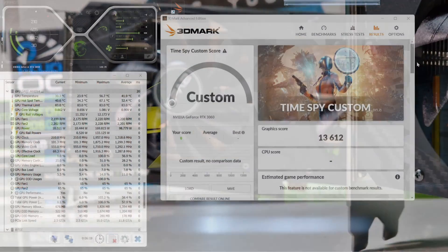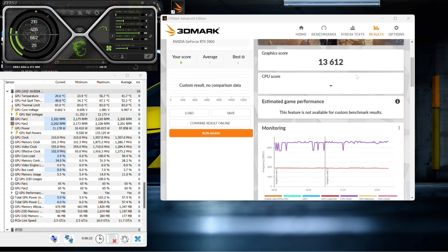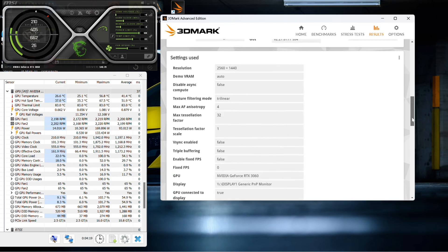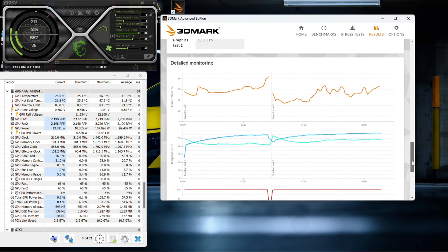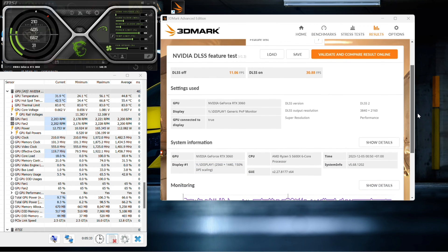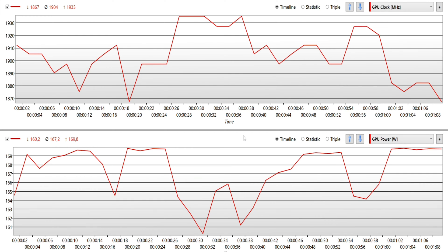So with the RTX 3060 in synthetic benchmarks, we got 13,612 points in 1080p and 8,893 points in 1440p resolution. Running the DLSS benchmark at 4K resolution, we see the FPS going from 11 frames native to 30 frames per second. During benchmarking, the core clock was not stable as we can see here, and that is due to the limited 170-watt TDP. The card was constantly trying not to exceed that number, thus leading to an unstable core clock.